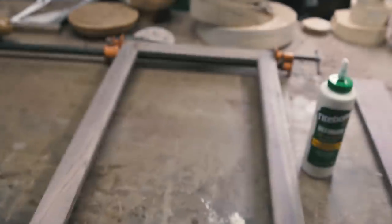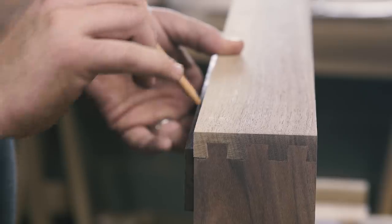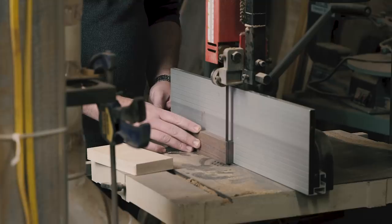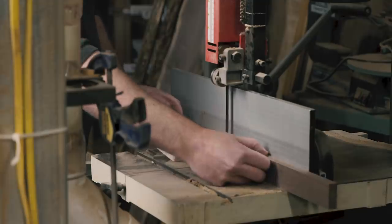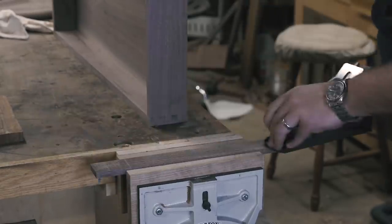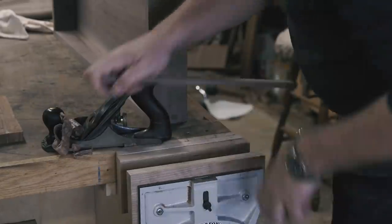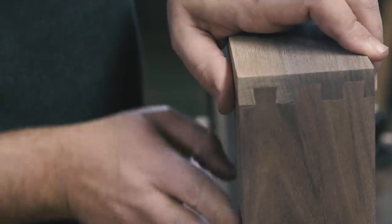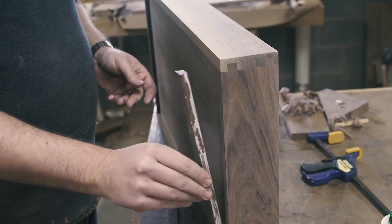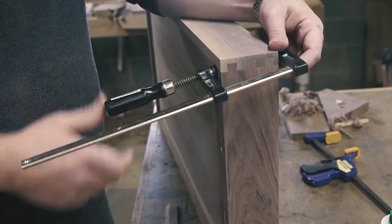Back to work on the case. I'm using a French cleat to mount the case to the wall, so I grabbed a piece of stock and scribed how thick the piece needed to be to fit on the backside of the back panel. I cut close to my line at the bandsaw and fine-tuned the fit with a smoothing plane. I seem to have lost the footage of me ripping the piece in half on a 45-degree bevel, but I did that at the table saw, then glued one of the halves to the back of the case at the top. If you don't know what a French cleat is, just do a quick search if you are confused.